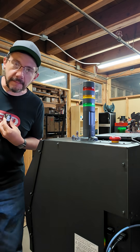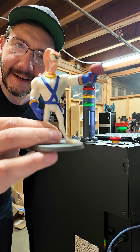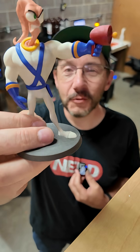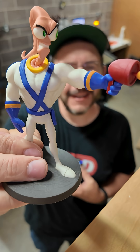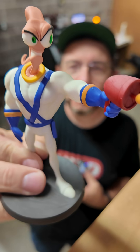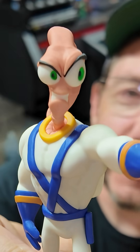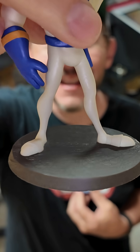Holy crap. I am so impressed with this. It is Earthworm Jim. Back in the day I remember playing Earthworm Jim and Wexter did an incredible job replicating my memories. Look at this thing — look at his blaster, look at his freaking face, look at his little legs.